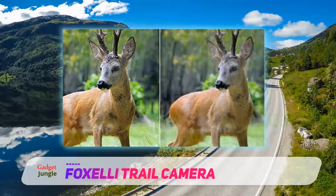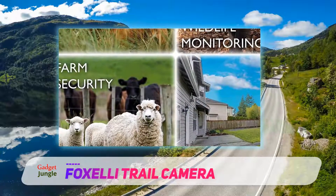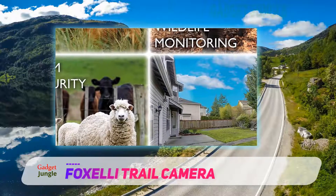The Fox Elite Trail Camera is motion-activated with up to a 65-foot detection range. It also features a PIR motion sensor with a 0.5-second trigger time and adjustable sensitivity.